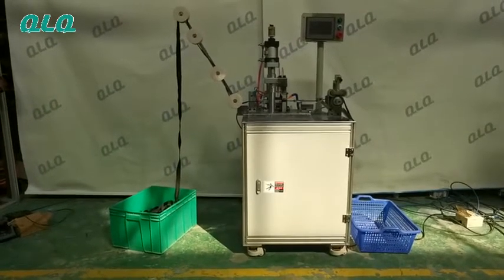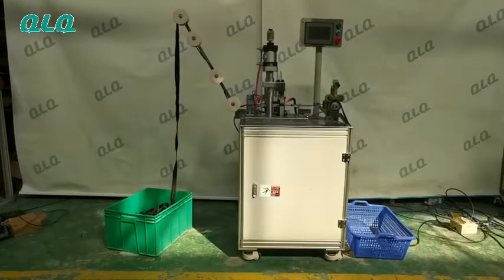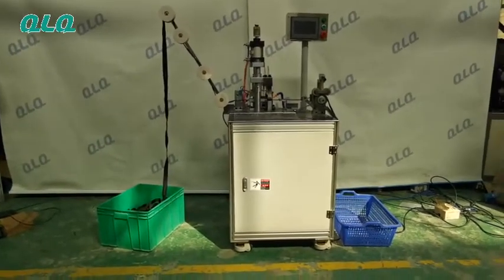Dear Mr. Bilang, this is your order number 5 nylon zipper fill sewing machine. This is for reverse cooling zipper. Now let me show you how to operate and test the machine for you.